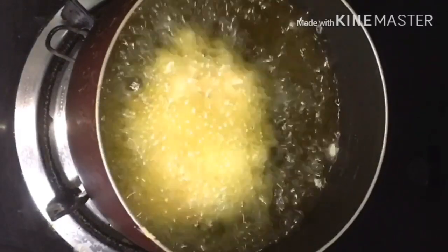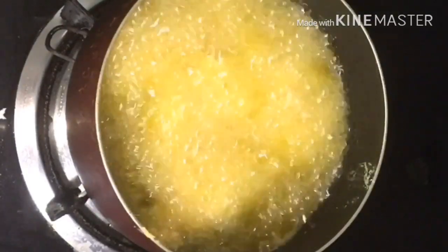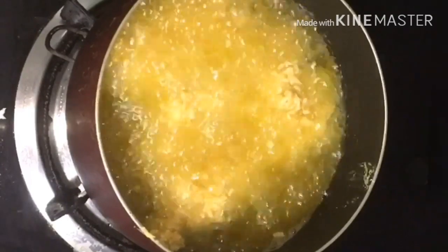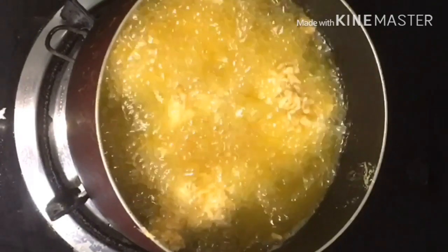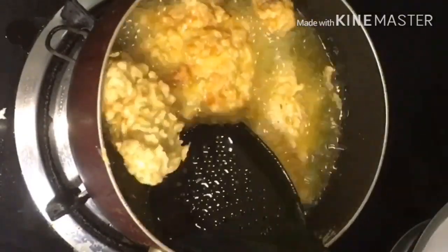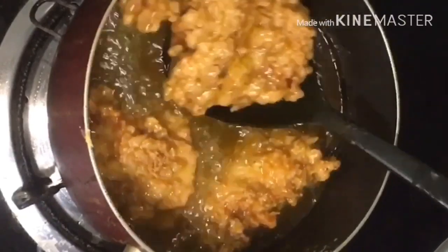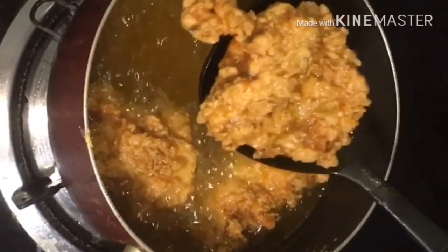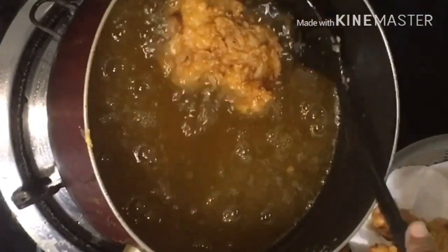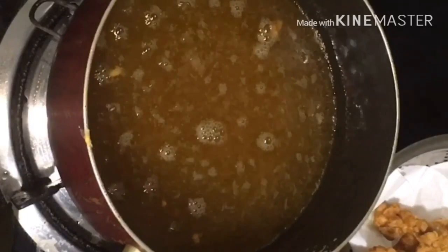Now let's heat the oil in medium flame and fry the chicken on low to medium flame until done.